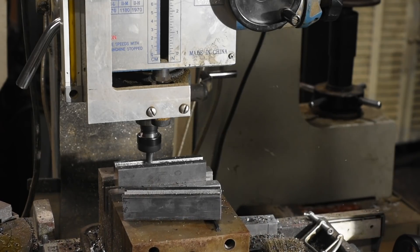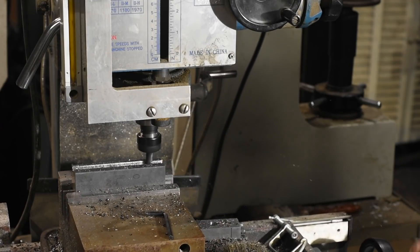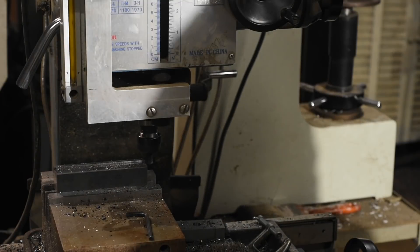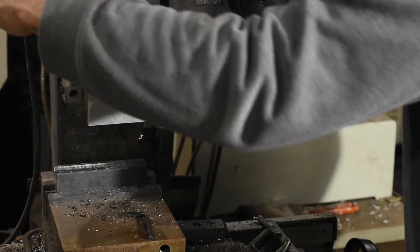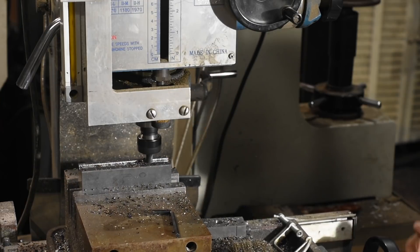The way I've milled this puts the channel slightly offset, giving me a little more access and visibility on the business side, but you could just as easily center it. In this case, though, I'll need to make sure that I offset in the correct direction or the true bottoms will end up in the wrong place and you'll have to fix one of them.